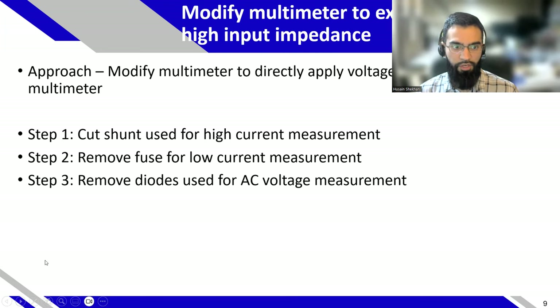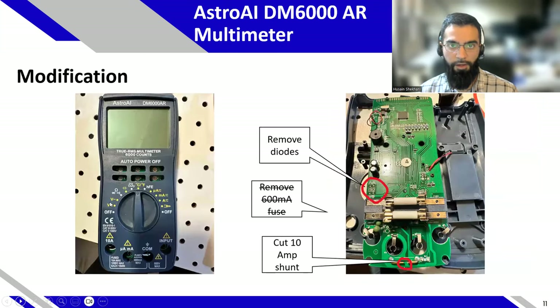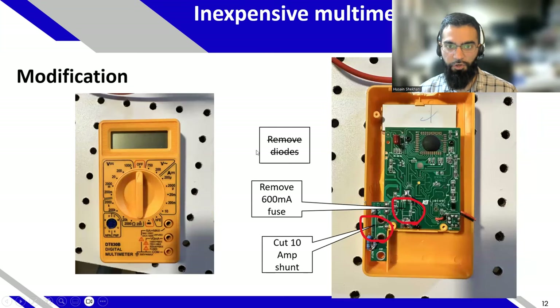There's a specific way you have to connect the probes, which I'll describe. As for the modifications: remove the fuse, cut the shunt, remove the diodes — and I show you where those are. For another multimeter model, you don't remove the fuse, but you do remove the diodes and the shunt. For another inexpensive multimeter, there aren't diodes per se, but you remove the fuse and the shunt. You can do this on almost any entry-level multimeter — so you can take the risk starting with something that's $20-30 USD, or even one you got for free.